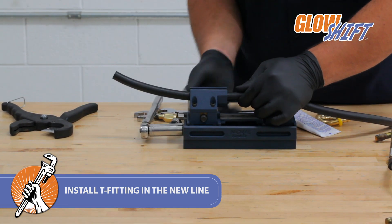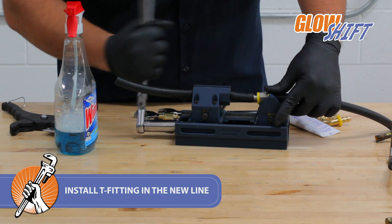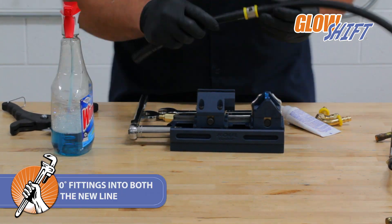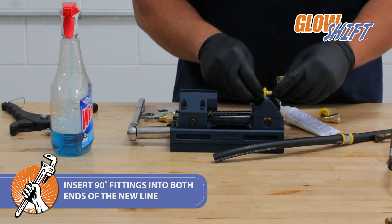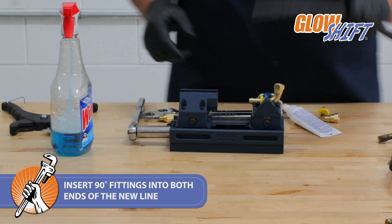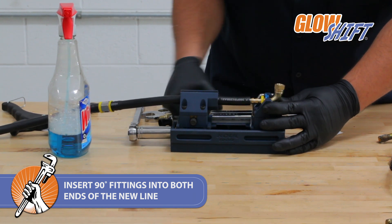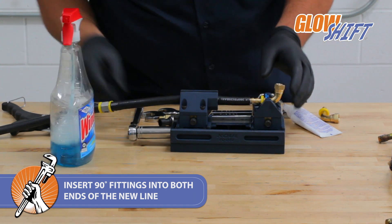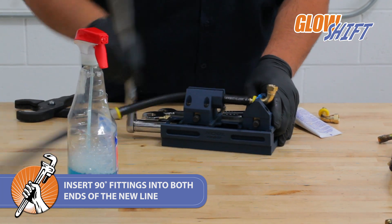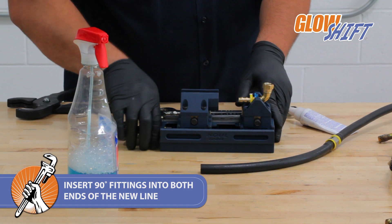Repeat these steps on the other cut hose line. After you've installed the T-fitting, install a 90-degree fitting into the end of the hose line. Use the glass cleaner again to lubricate each end of the cut line. Repeat these steps on the other cut end with the second 90-degree fitting.